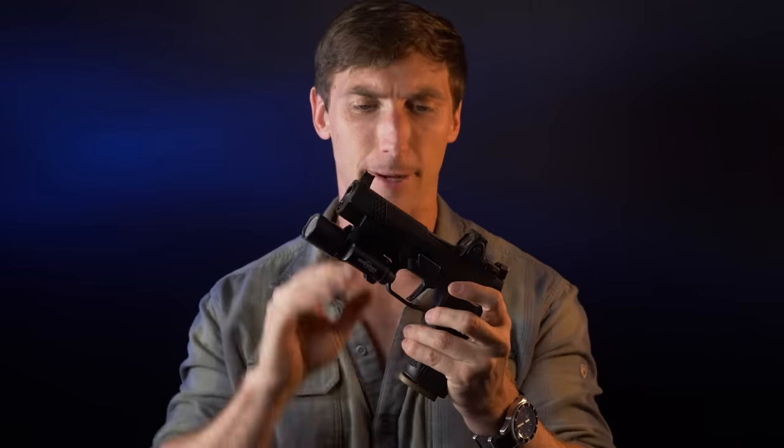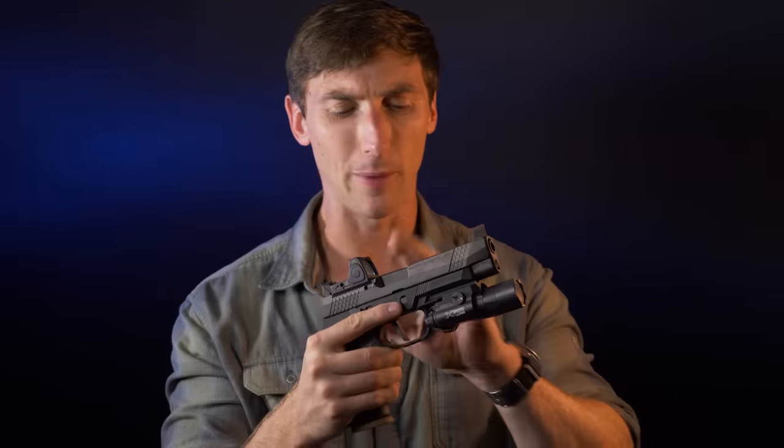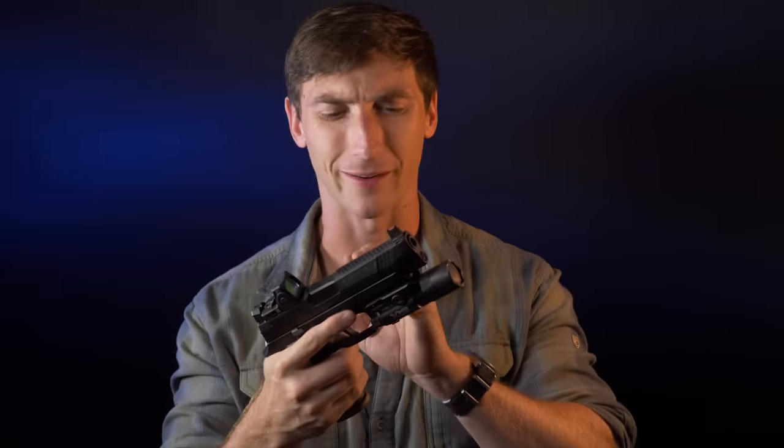The M17 and M18, in my opinion, don't have the greatest coating — I've had them rub off fairly easily. I can definitely appreciate what Wilson Combat has done. On the barrel we have our 9x19 markings. This is a 9mm pistol. If you're concerned about 9mm being a problem, it's probably you — just get better at shooting.